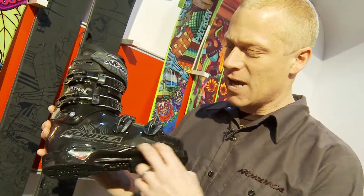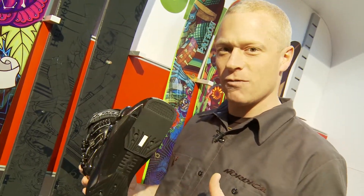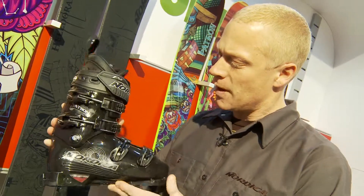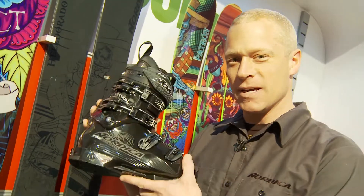Essentially we've got a full shock eraser boot board, a true 98mm lasted boot designed to give you that real high performance fit, combined with the ultimate all black on black in black look to give you that badass appeal.